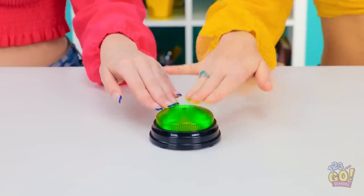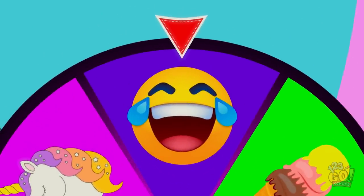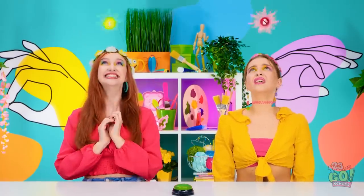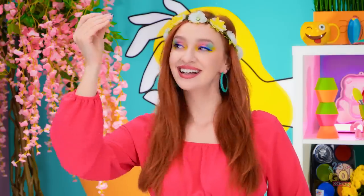Oh wait, after you, of course. We'll go together. Time to see what the wheel is gonna pick! A smiley emoji! Really? Yes! I get to use one hand, and you get to use zero! Now let's see what the magic gets us.